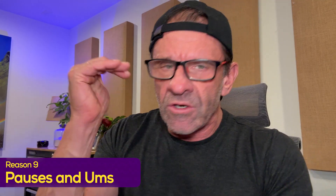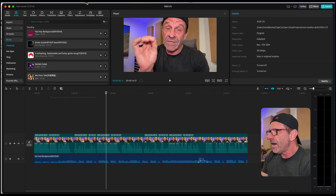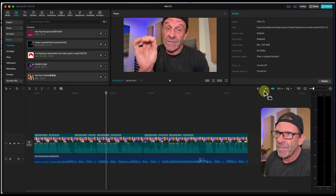Mistake number nine: you're leaving in the pauses, the ums, and the ahs. Nobody's got time for your ums and ahs and your thinking. Get rid of all your thinking in your edit. In CapCut it's super easy — I'm going to show you using that clip I just recorded.